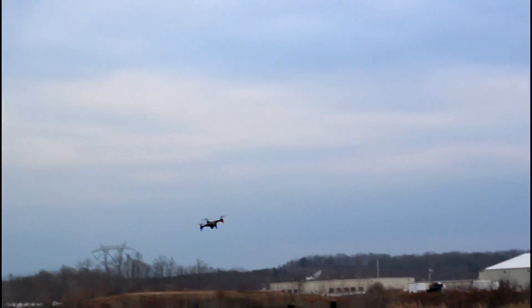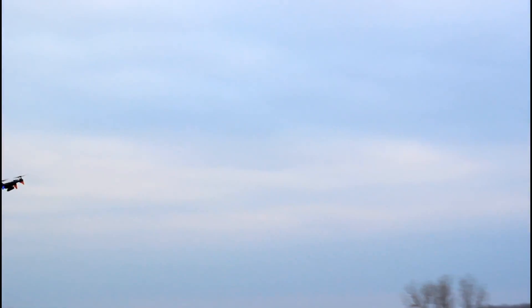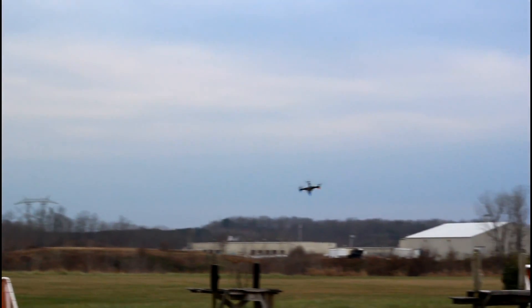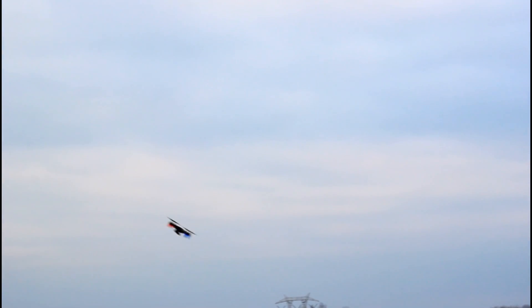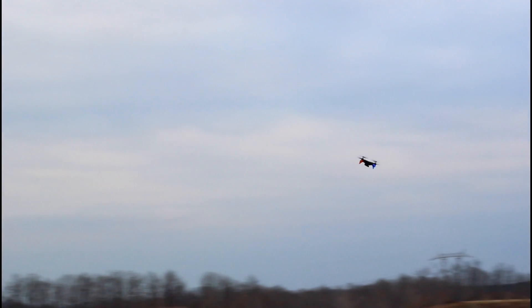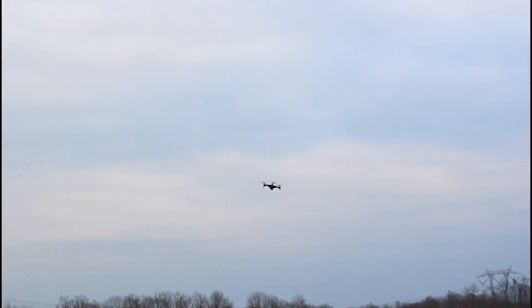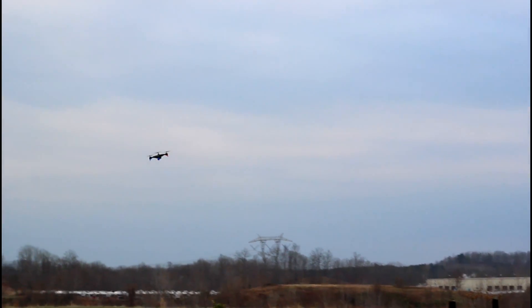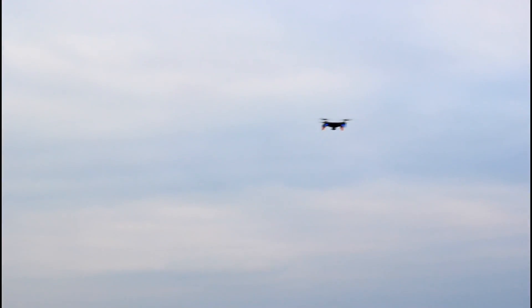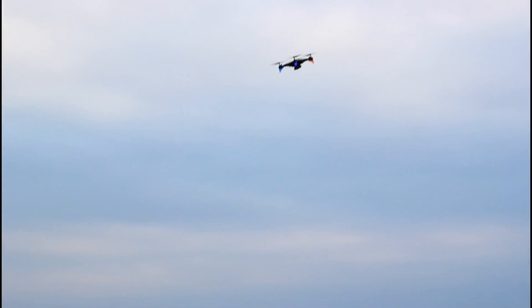They boast something like an 8 to 12 minute flight time. Normally after testing all the features there's not much time left for Abby to fly these toy-grade drones, so this one has a slightly longer flight time than most — probably due to the bigger battery. The instructions say it takes about 120 to 180 minutes to charge the battery with the included charger, which is pretty slow. The battery must have been partially charged because it didn't take that long.